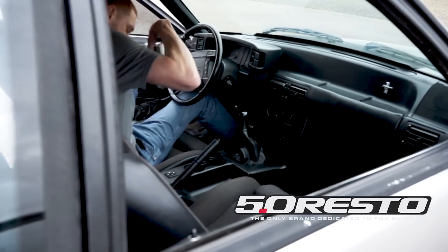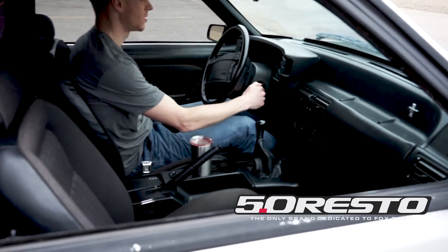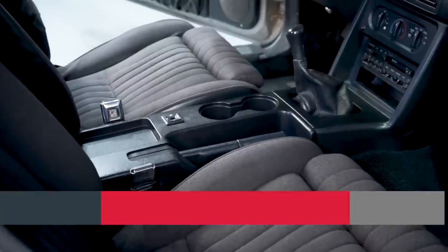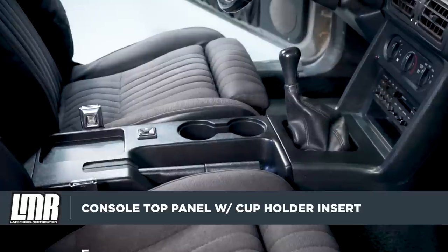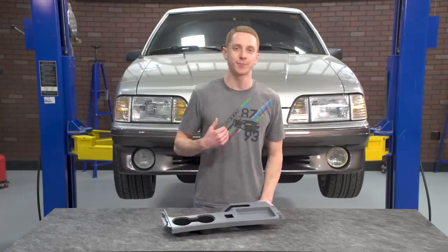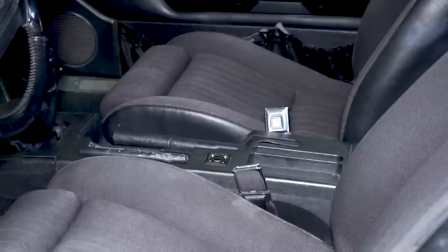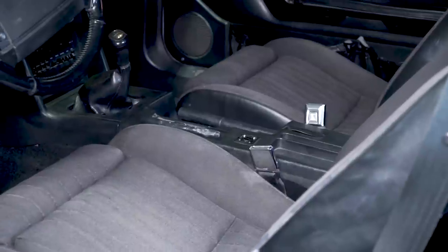This is why we live by the catchphrase 'the real Fox Body enthusiast.' The Fox Mustang preservation artists at 5.0 Resto have done it yet again. They have finally developed this one-of-a-kind exclusive console top panel with a dual cup holder insert. For as long as I can personally remember, Fox Mustang owners have been longing for a credible solution to Ford's missing cup holder dilemma found in the 87 to 93 Fox Mustangs.